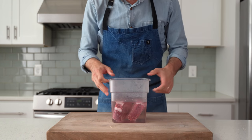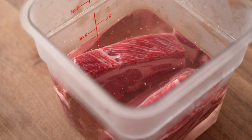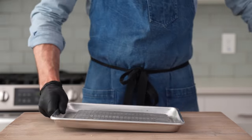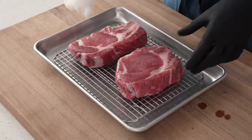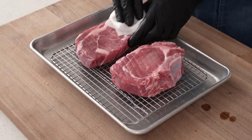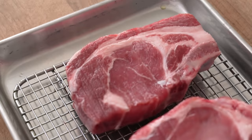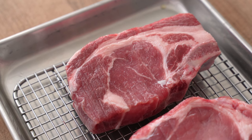These pork chops have been in the brine for two hours and should now be properly protected from drying out when cooked over high heat. To get them ready for the pan, lay them out on a sheet tray and dab them dry with paper towels. We're going to be pan searing these in just a second, and any moisture we can get off of them right now is moisture that's not going to steam up our chop in the pan.